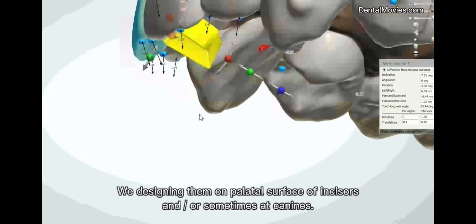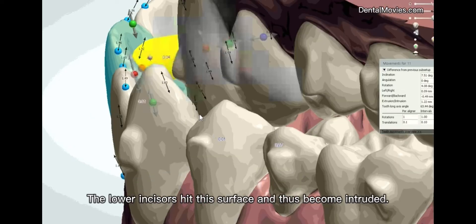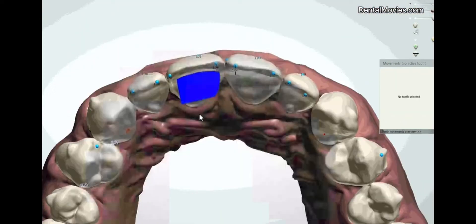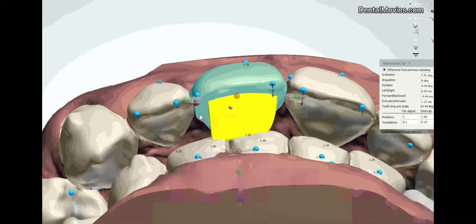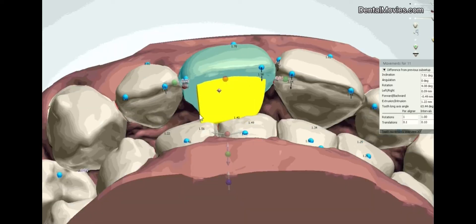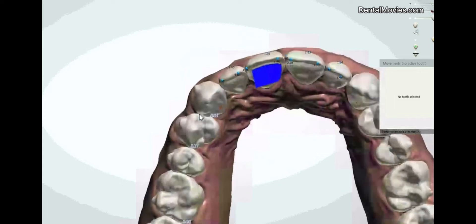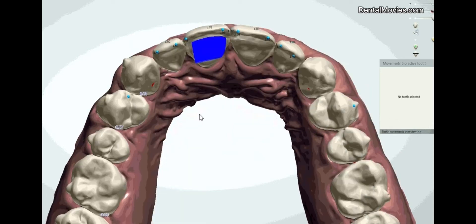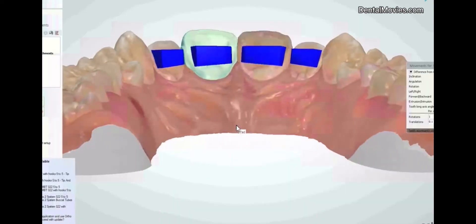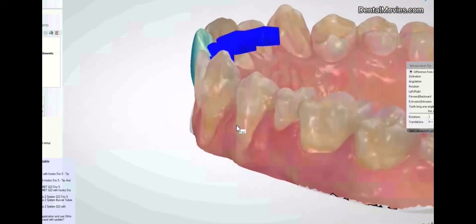We're designing them on the palatal surface of incisors, and sometimes at canines. We try to make them as big as possible. The lower incisors hit this surface and thus become intruded. Thank you.